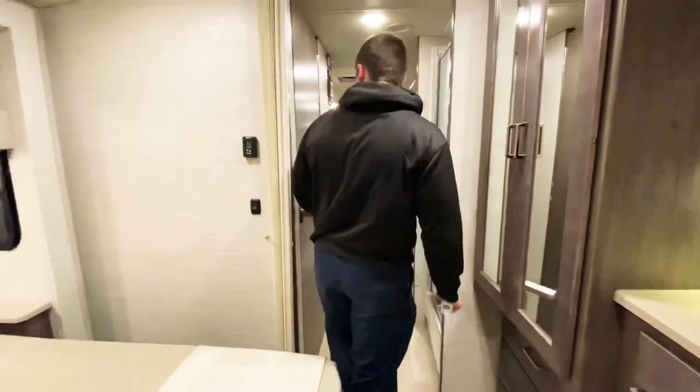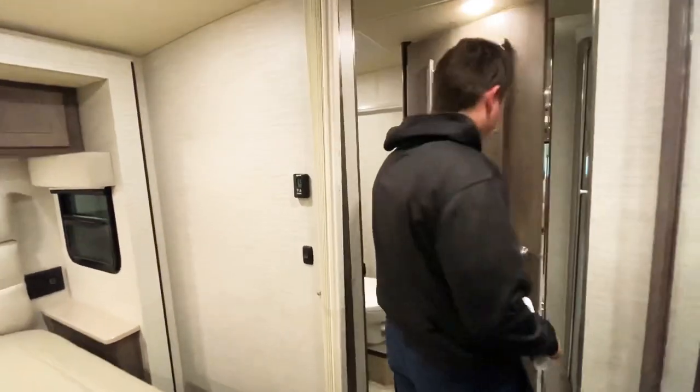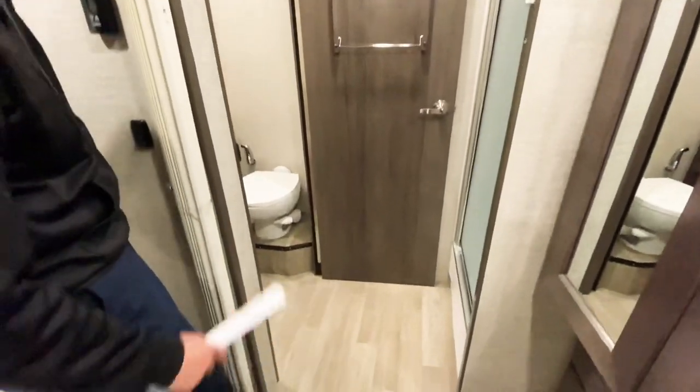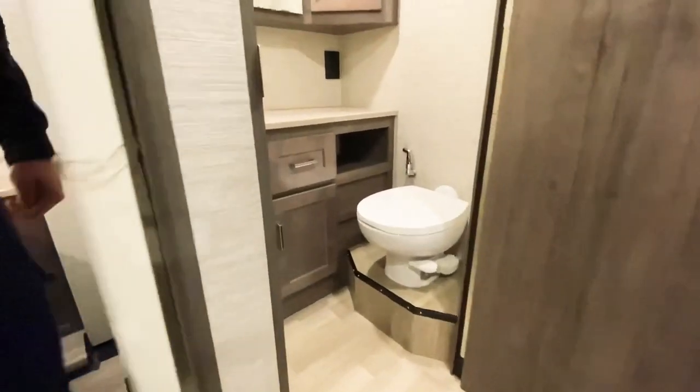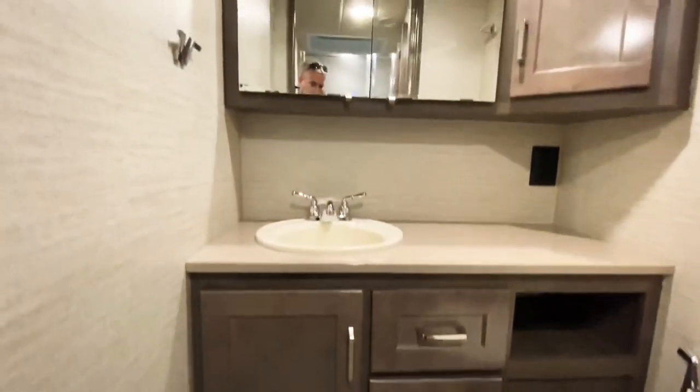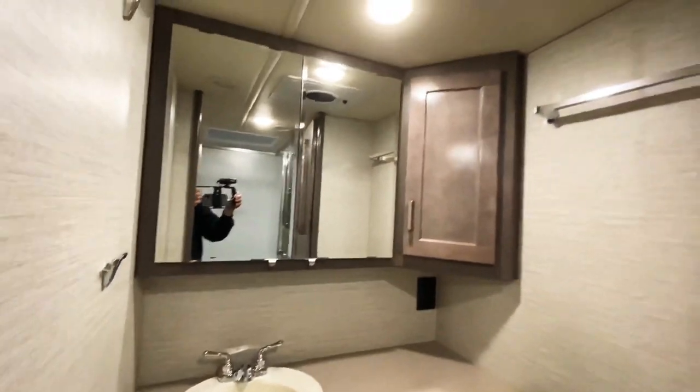Directly across from me is the entrance to the bathroom, which again acts as a privacy door when we're using the shower or bathroom. We have a porcelain toilet in there, with lots of storage below and above the countertop, and also a powered roof vent.